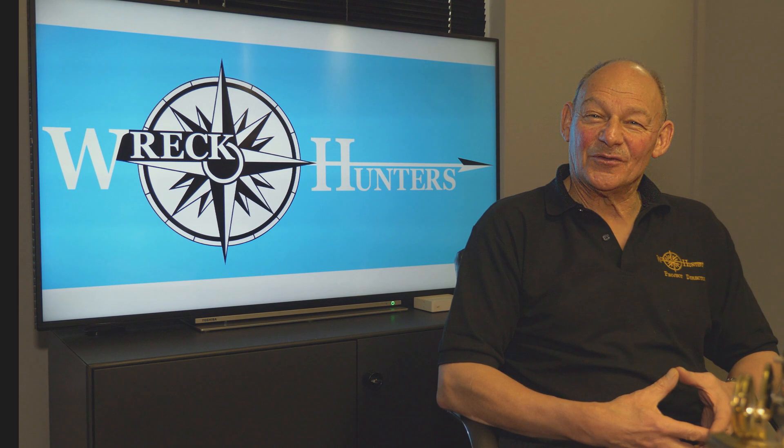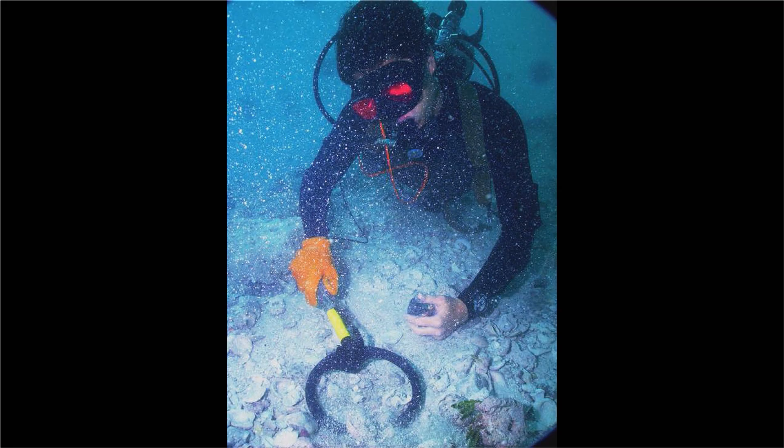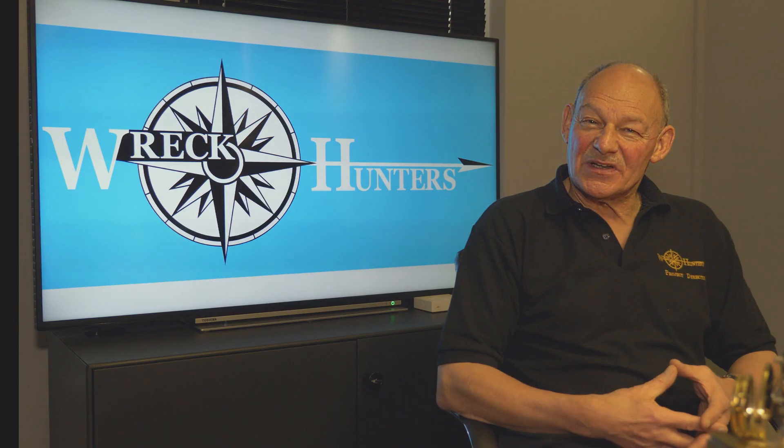Of course, these days we have more powerful tools. We can use ROVs. We can use metal detectors to come up with metal objects — perhaps the anchor of a wreck, perhaps the cannons from a wreck. All these are survey techniques which we can teach.